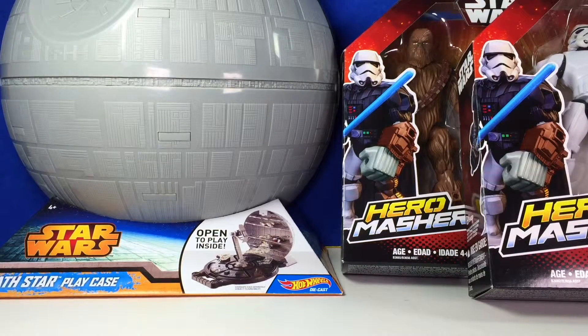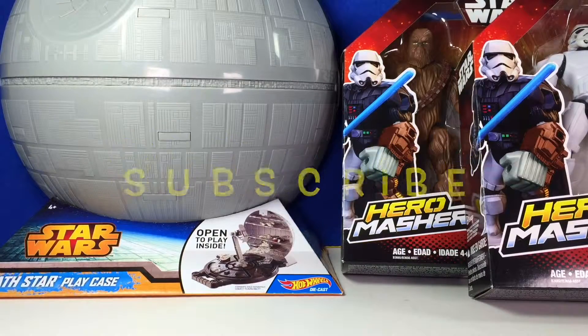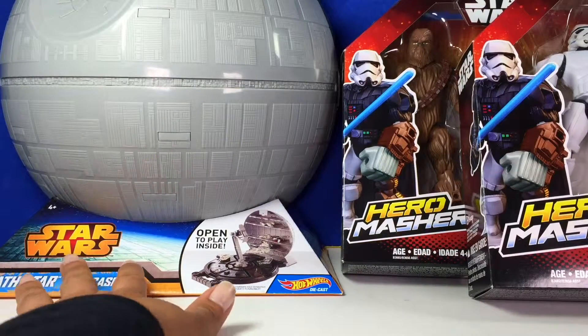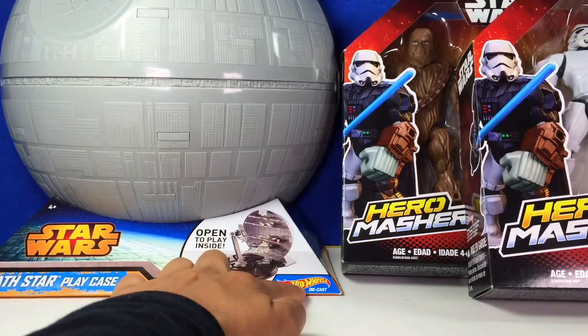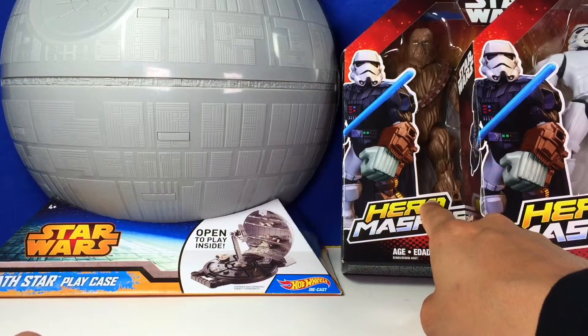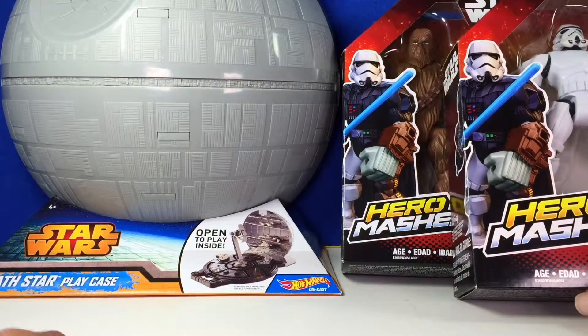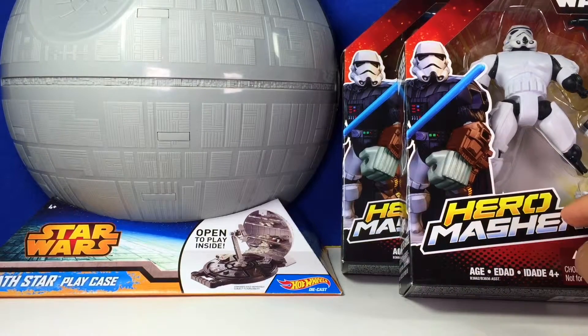Hello everyone, welcome back to Toys Alive, your favorite toy channel on YouTube! Today we're gonna show you guys some Star Wars toys. We're gonna show you a Hot Wheels Star Wars Death Star, a Hero Masher Chewbacca, and also this cool stormtrooper — also a Hero Masher.